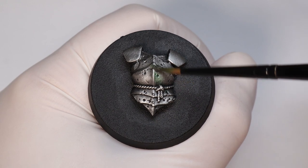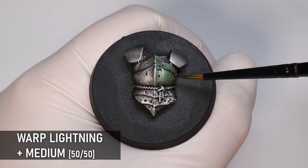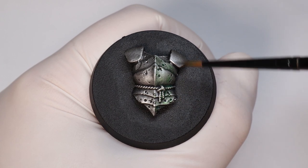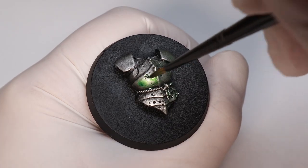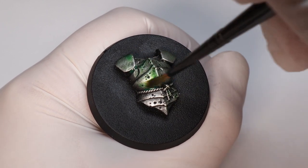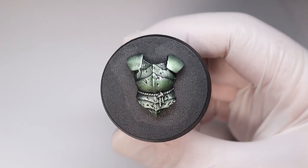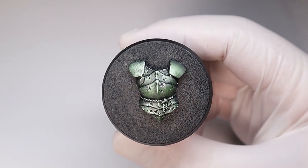Starting with green — contrast paint is a good consistency, but I still like to thin it with some medium when glazing to make it more transparent. You don't want to overdo a glaze; it's better to do multiple thin layers and build up the color. Use medium over water so it doesn't become too much of a wash. This kind of glaze could work great for a green night-style miniature or a poison blade — it's a lovely green.